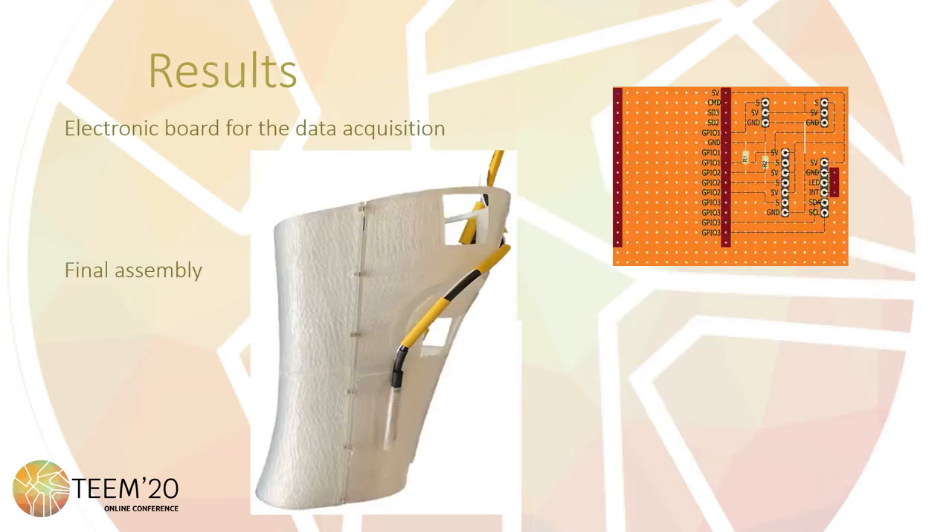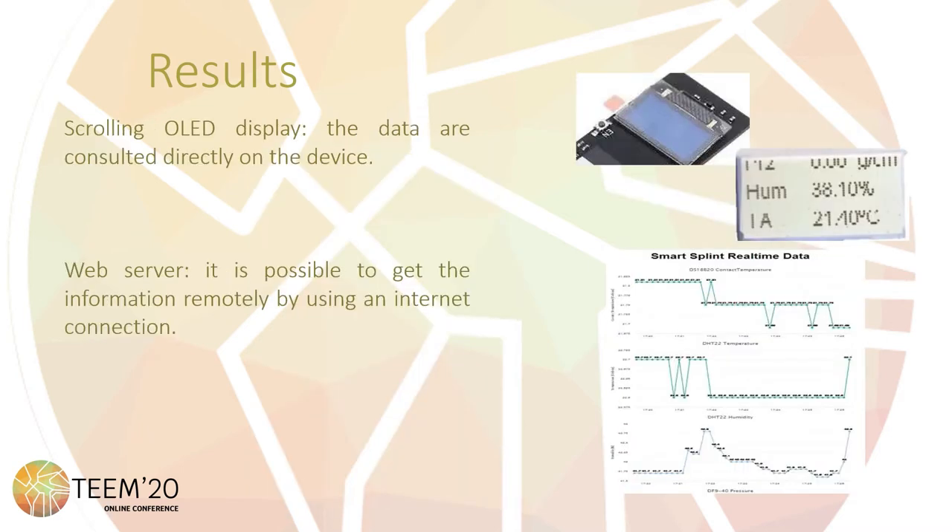In order to get the data from the sensors using the microcontroller, it is necessary to develop a small electronic PCB to connect everything needed. This board includes the connection for the controller, some electronic components, and the connection for the sensors. It is powered by a 5V battery. This electronic board is assembled with the sensors and the microcontroller in the manufactured splint. The acquired data can be consulted by scrolling through the display included on the electronic board, making the system completely autonomous. Also, this data can be consulted remotely using the observer included on the microcontroller — for example, a doctor is able to follow the treatment from anywhere in the world.